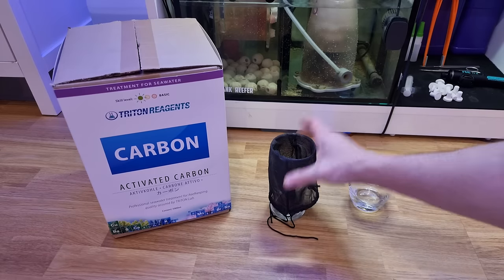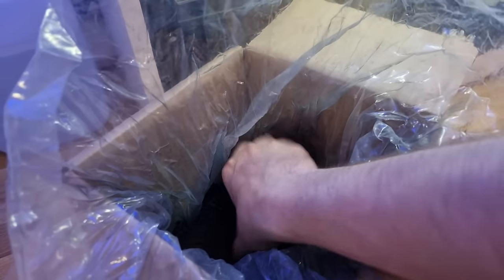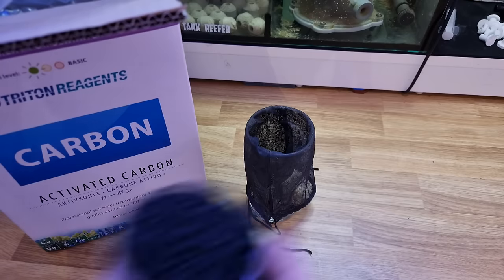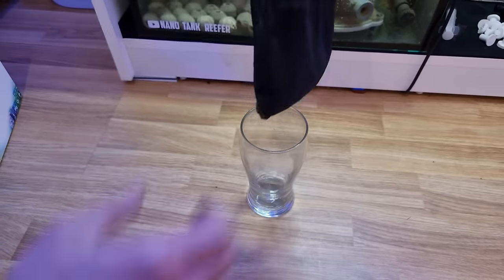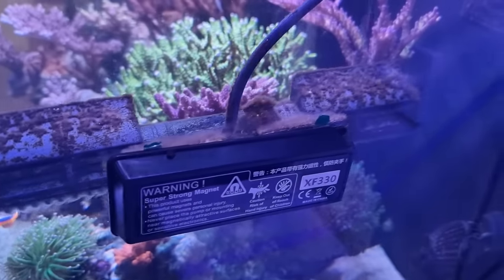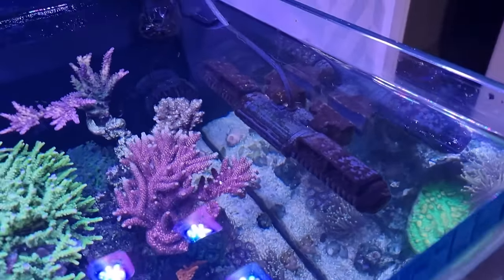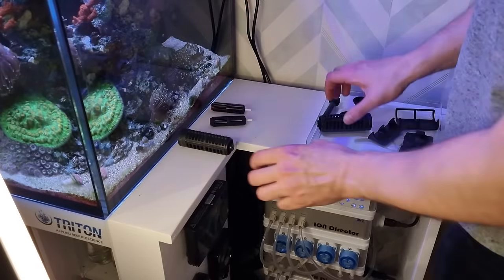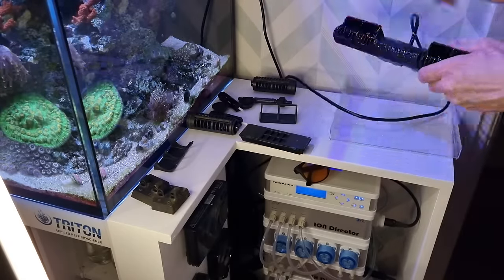Now for the monthly maintenance. The first weekend of every month I'll switch out the carbon — I don't run it in a reactor, I just have it in a bag. The chances of it being exhausted after just a month are quite slim, but if I change it at the same time every month I always know when fresh carbon was added. I also clean the gyre once a month. I've got other wave makers in this tank but I notice the biggest loss in flow if I don't clean out my gyre.